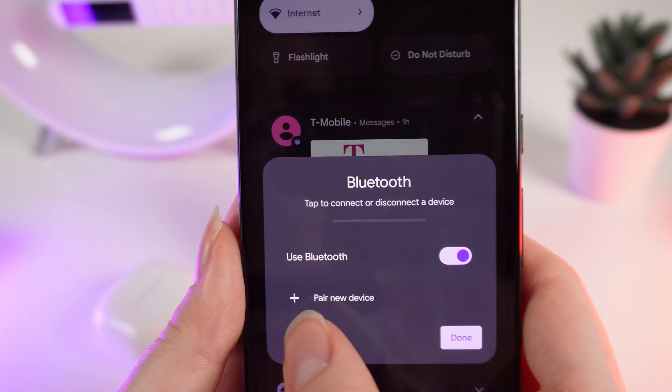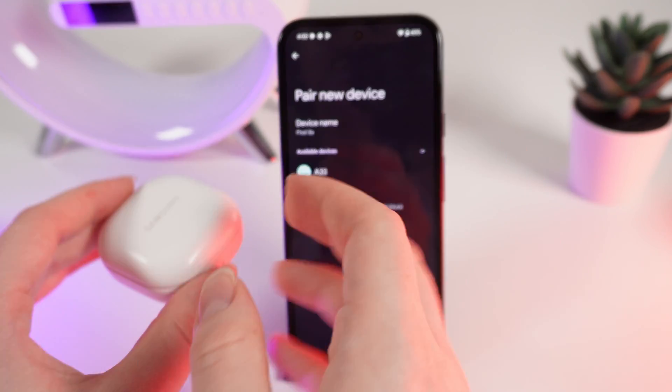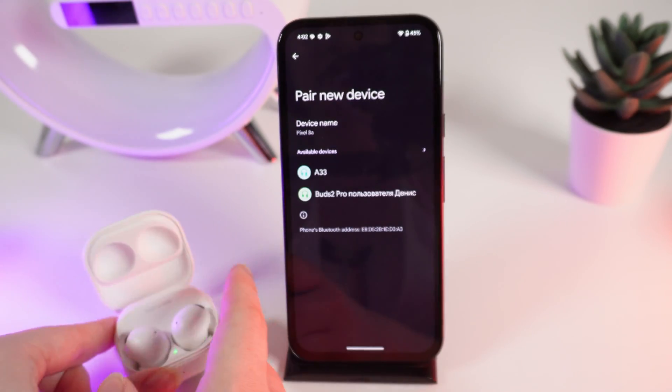Click on Pair New Device. After this, turn your device into pairing mode and wait until it appears on the list of available devices.